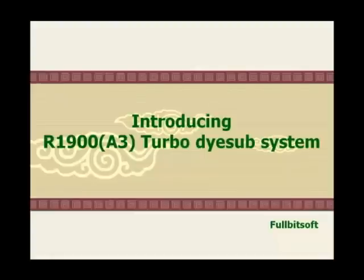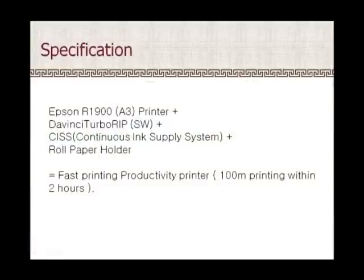Hi, this is Yuzing Kim. I am introducing the R1900 Epson A3 Inkjet Printer Turbo Dye Sublimation System. This system includes the Epson 1900 A3 Inkjet Printer, plus DaVinci TurboLib Software, plus CISS Continuous Ink Supply System, plus Roll Paper Holder.